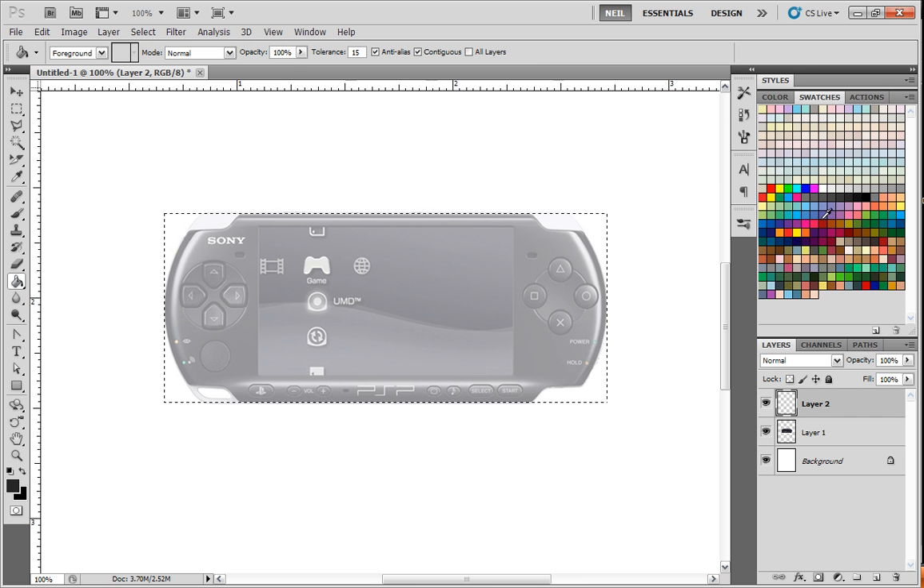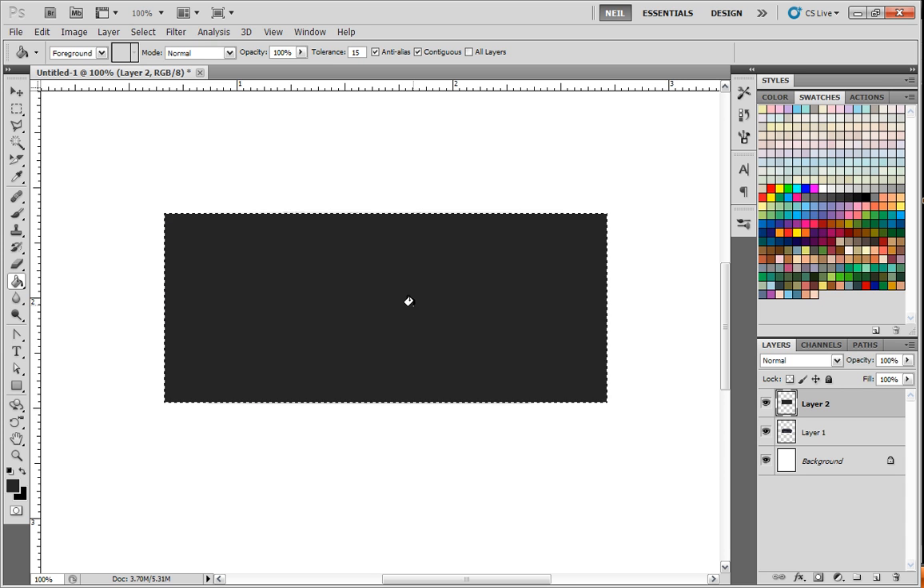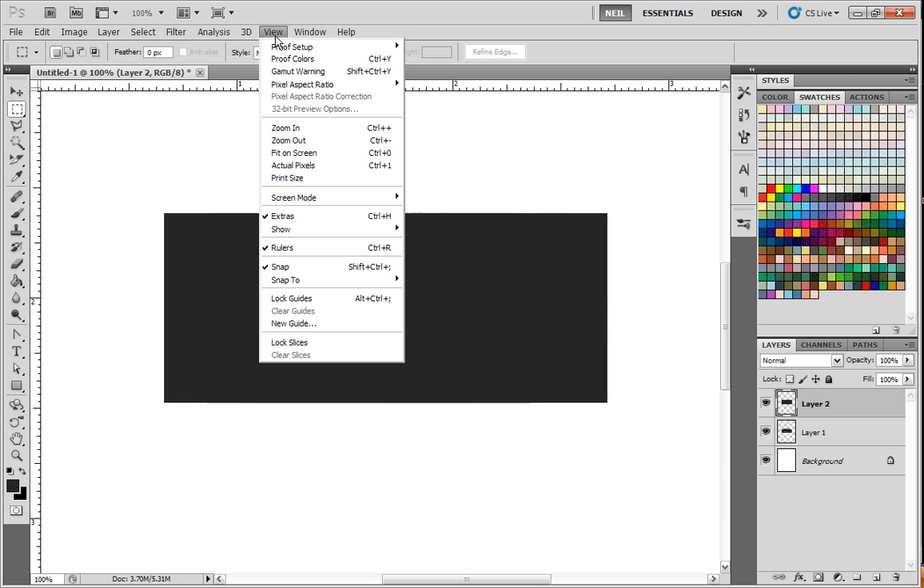Then I'm going to go to my Paint Bucket Fill tool, pick the 90% gray, and I'm going to fill this in. So now that I have the general dimensions correct, everything else will work out nicely. Then I'm going to go to View, make sure Rulers and Snap is on.